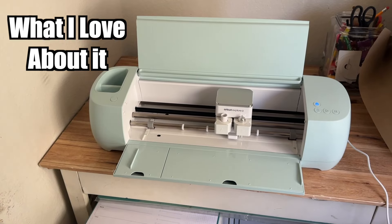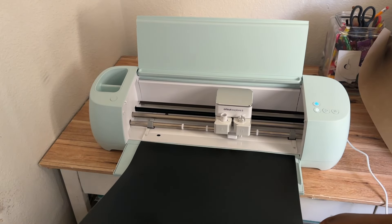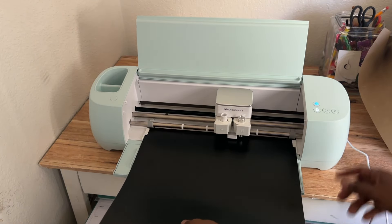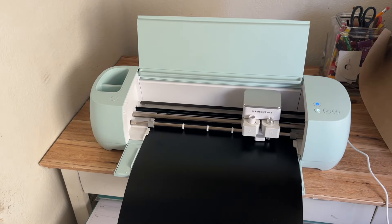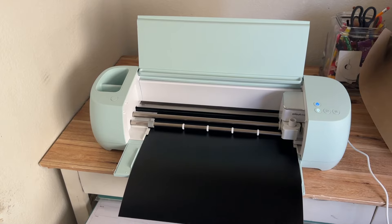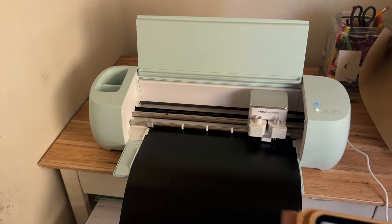I love that with the Explorer 3 you can use Smart Vinyl or Smart Paper, which means you do not need a mat for it to cut. That cuts down on time quite a bit, which I love. There is a bit of a learning curve — I'll cover that in future videos — but it does come out really nice.